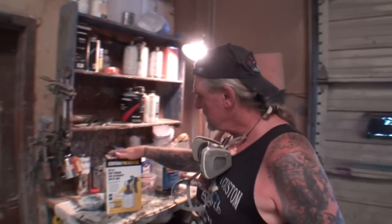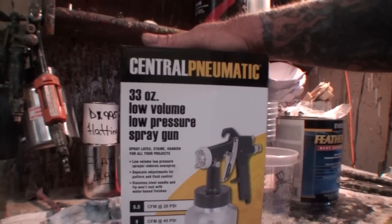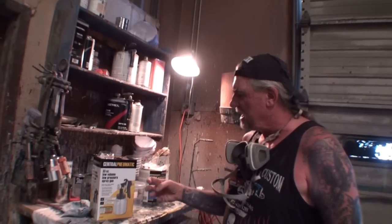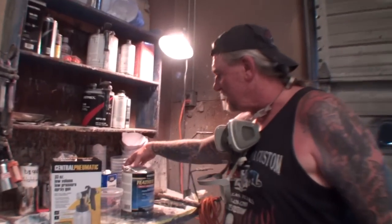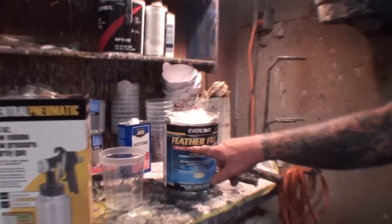All right, how y'all doing out there? This is Pete over at DIY Auto School and we're going to be doing a review on a certain type of spray gun — a low volume low pressure spray gun. We're going to go ahead and call this a pressure pot because that's exactly what it is. It's a miniature pressure pot spray gun designed for very super thick type of paint, like this product called Feather Fill.